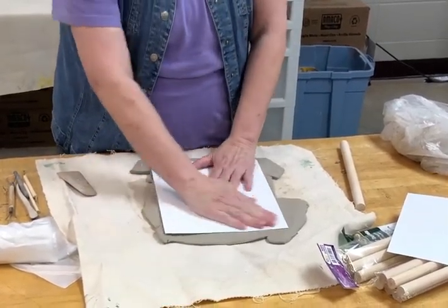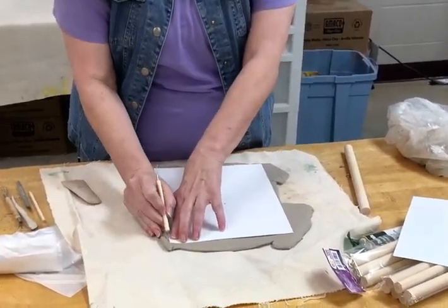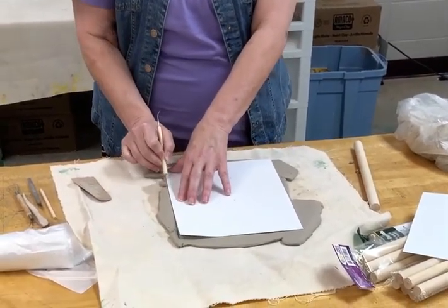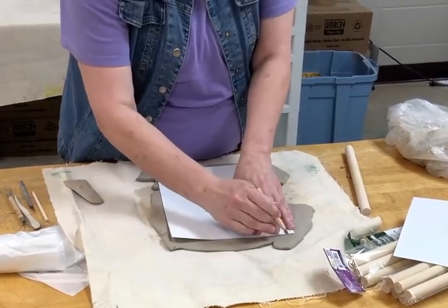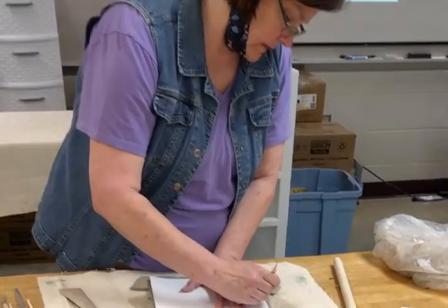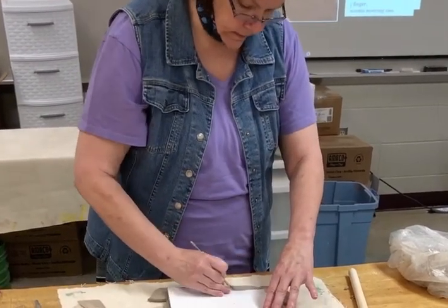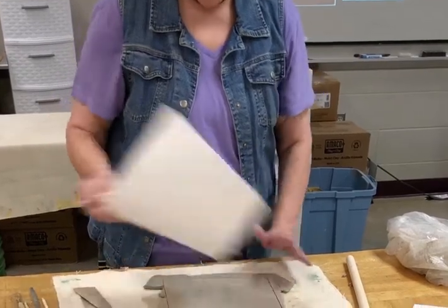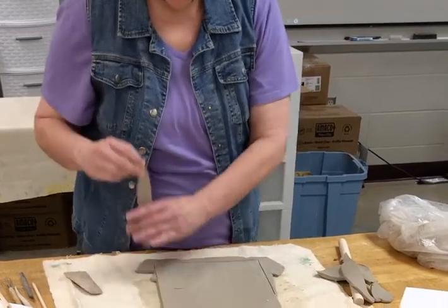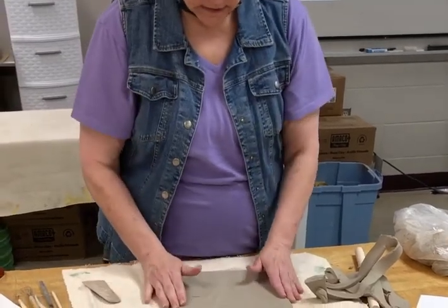Come back and smooth this out the best you can. Take your paper — if you need a brand new paper to use as a template, I've got that, so that's not a problem. Hold it down and very carefully cut your frame out, then just pick up the paper and move it over, and smooth it down.